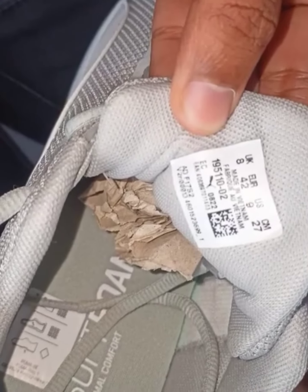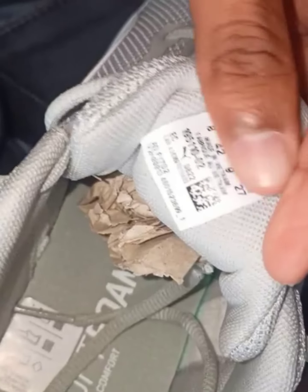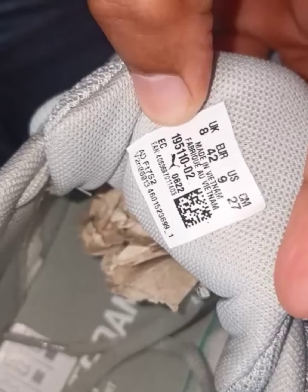This is guys, Puma. I had to get it — it looks really good. It's grey. I will show you the size: UK 8, made in Vietnam. You can do an original check on the scanner and scan it on the official website.